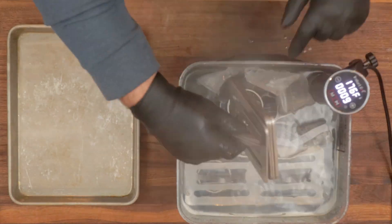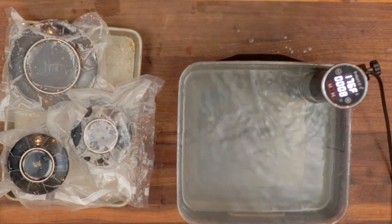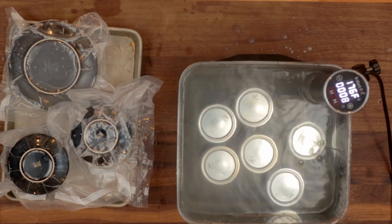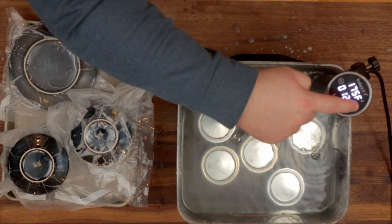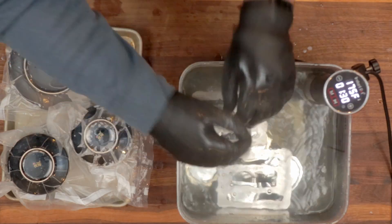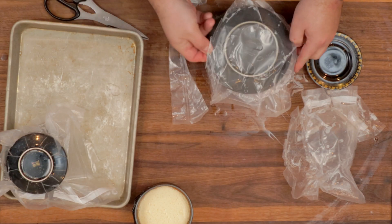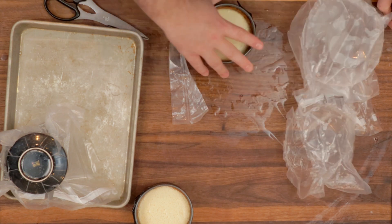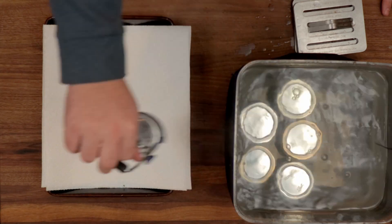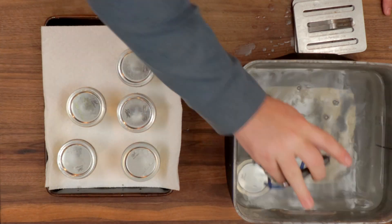My sous-vide setup isn't big enough to cook all of these at once, so my jars went in the fridge and I swapped them out once the big cheesecakes were done. These don't float, but they may want to wander around in the bath due to the circulating water — I didn't want them blocking the water circulation, so they got weighted down just to hold them in place. With those in the bath, go ahead and open the bags on your springform pans, transfer them to a tray, and stick them in the fridge to cool. No one likes a hot cheesecake. About an hour later, grab the jars from the bath, put them on a tray, and stick those in the fridge too.